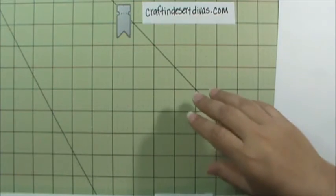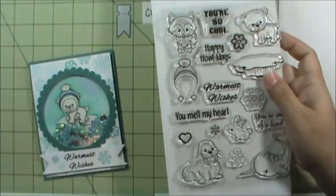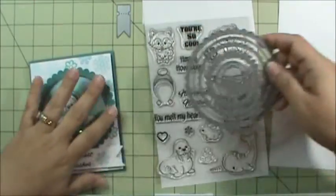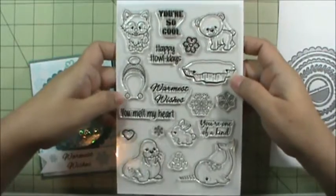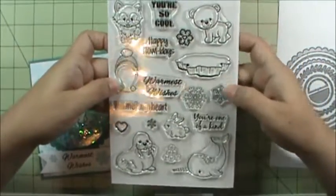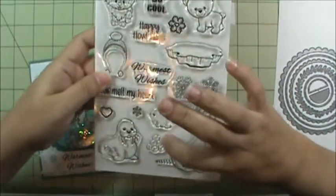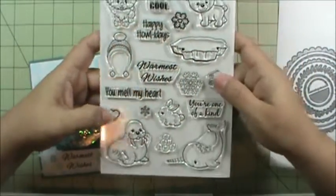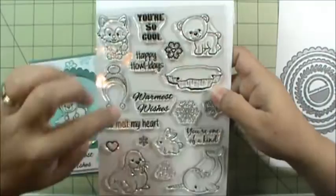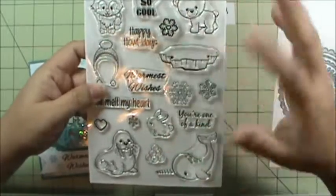Day two we did the Chili stamps and stitched circle dies. The new Chili set is a five by seven. I had lots of cute little animals I wanted to include — snowflakes, ice, a pile of snowballs, a heart, and a little hat. There's the little wolf, the little polar bear, the little walrus, the narwhal, and the little bunny. It's got lots of fun little sentiments that go with them all.